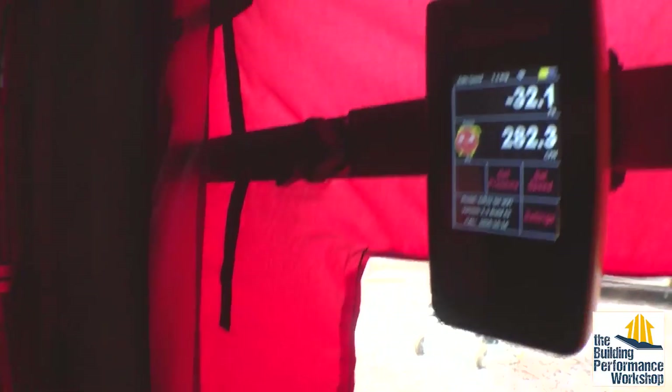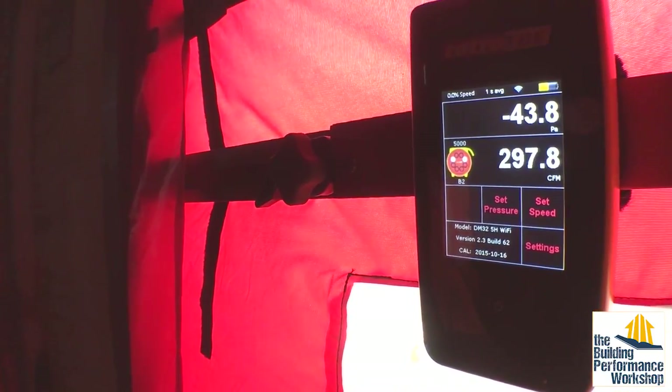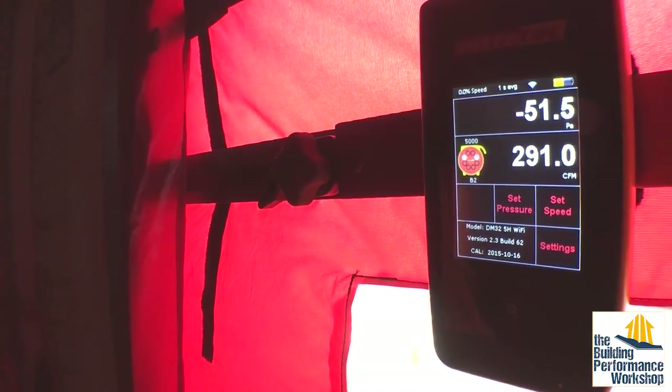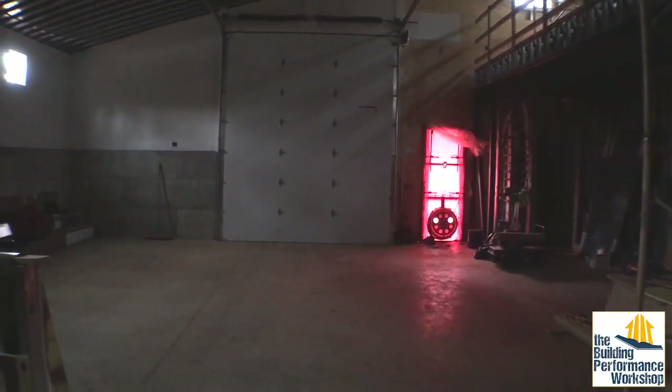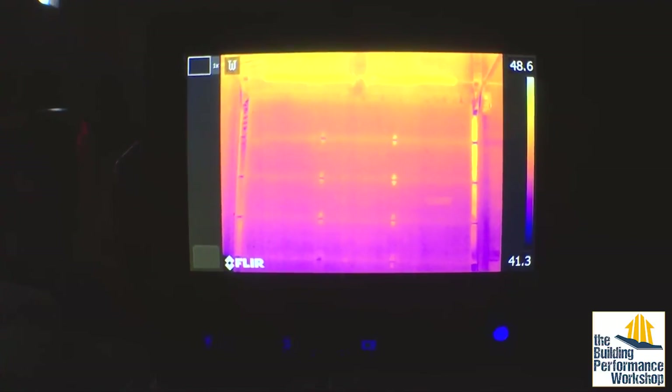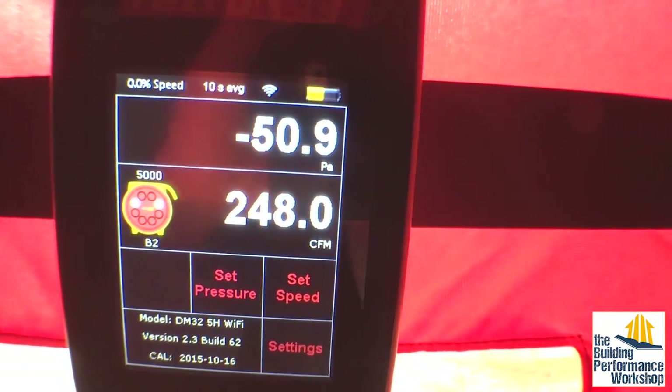We were looking for 450 and we came in at less than 300, so now I'm going to change my time average. Initial reactions from the master builder? Our goal from the beginning has been somewhere in the 0.2 to 0.4 range — that's what we normally hit, below 0.5. That's the minimum goal. If we've done our air sealing on the exterior correctly, when we finish it out that number should not change much because it's all done already. So here we are: 250 CFM at 50 pascals, which is about 0.3 air changes per hour.